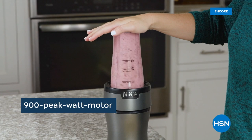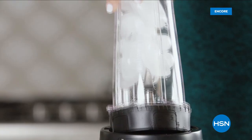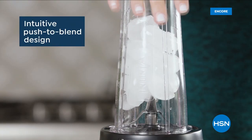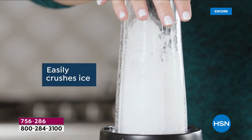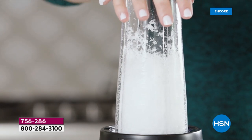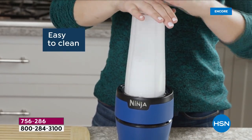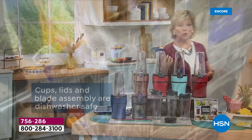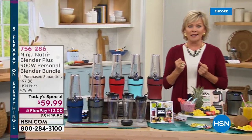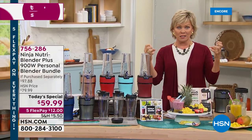It's the NutriBlender Plus. We're so excited to have it here at HSN at the lowest price you're gonna find anywhere, and it is only one day. Everything about it is so easy. It is intuitive. It is powerful enough to be able to crush ice, create snow, take the frozen berries and pulverize them and extract the nutrients from them.